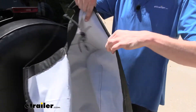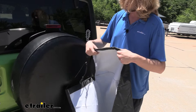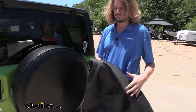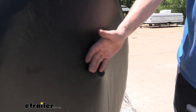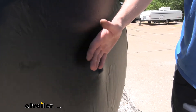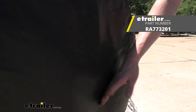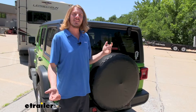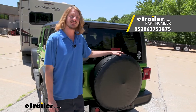The inside is going to be similar for both to keep mildew and mold from occurring. When you're driving down the road, your cover is likely going to move, so there's a potential wear point on the cover. We compare that wear point between the Classic Accessories and the Rampage covers. And that completes our look at Classic Accessories Universal Fit Spare Tire Covers.